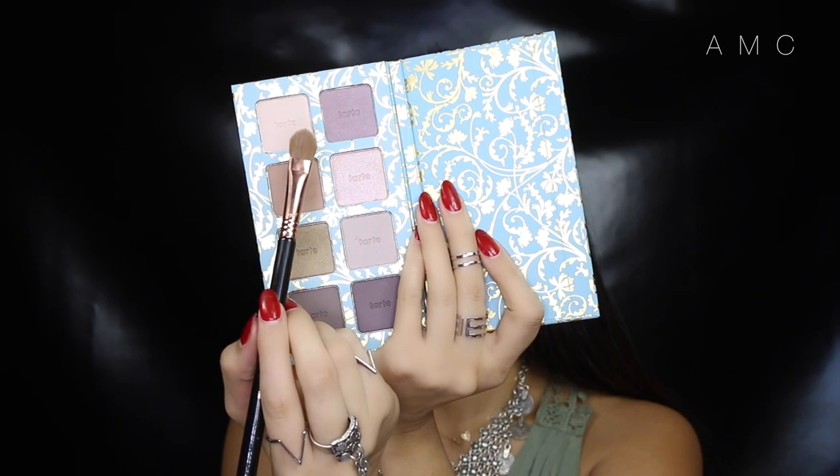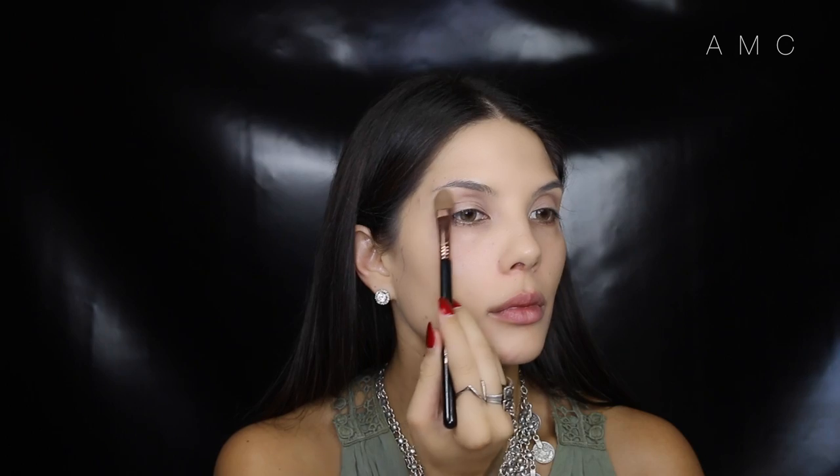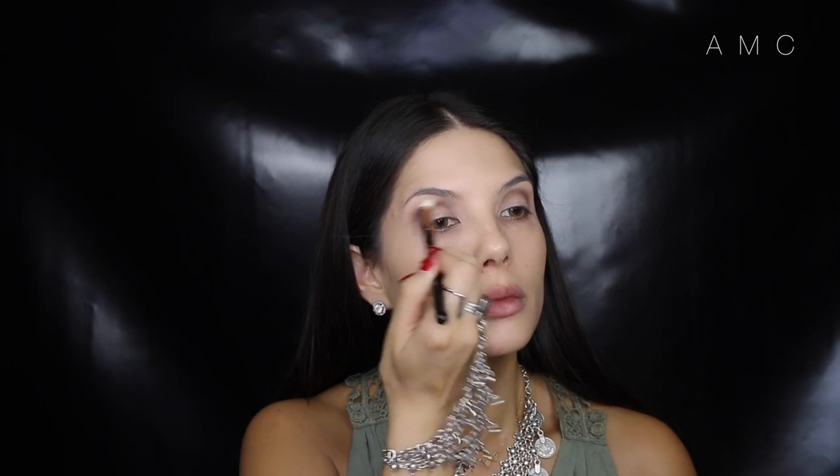I'm taking the bone color out of that same palette and placing it on the brow bone to brighten up that area. From the same palette again, I'm taking a dark gray-brown and deepening up the crease, focusing on making a rounded shape and bringing the color into the inner and outer corners.